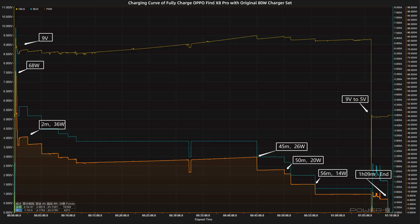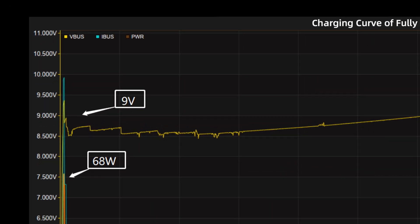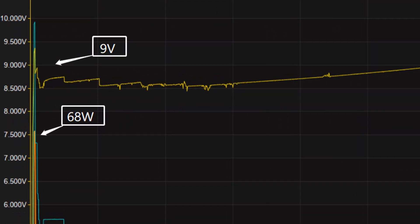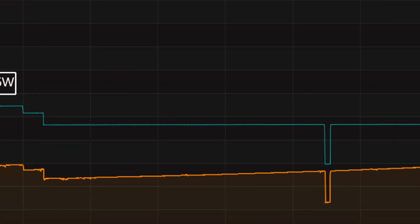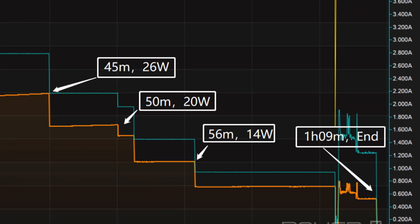We use the original 80W charger set to fully charge the Oppo Find X8 Pro, placed in a 25 degrees Celsius thermotank throughout the test. At first, the voltage is around 9 volts. The charging curve can be divided into 6 parts. When the power is just turned on, the peak power reaches 68 watts. The power was around 26 watts for the first two minutes, then gradually drops to 26 watts, 20 watts, and 14 watts in turn.